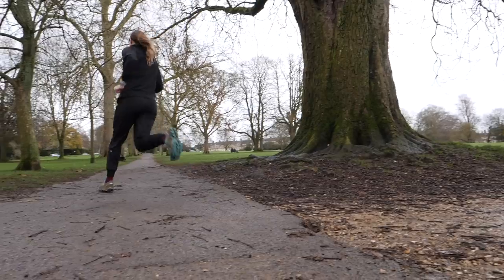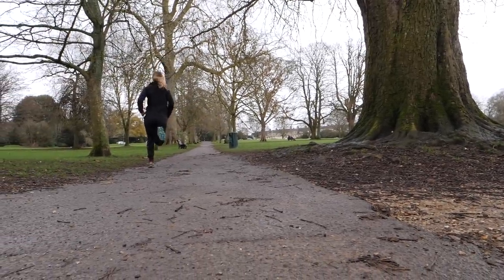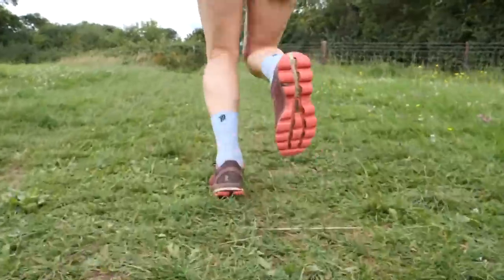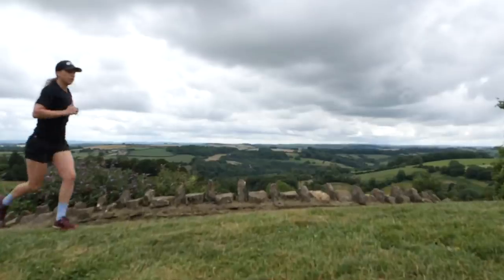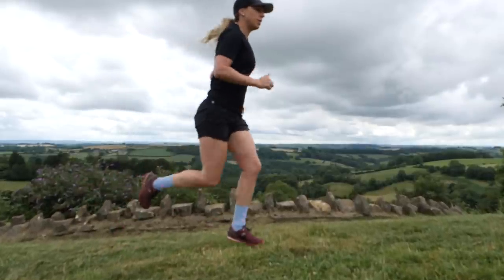Another consideration when it comes to grip is thinking about mixed terrain. Maybe to get to your trails you actually have to run on asphalt, which some trail shoes can be a little slippy on. You might even want a shoe that's somewhere in the middle. Personally, I do quite a lot of my running in a shoe officially designed for road but quite grippy — I find it works well on trails when I've got a mixture of both.